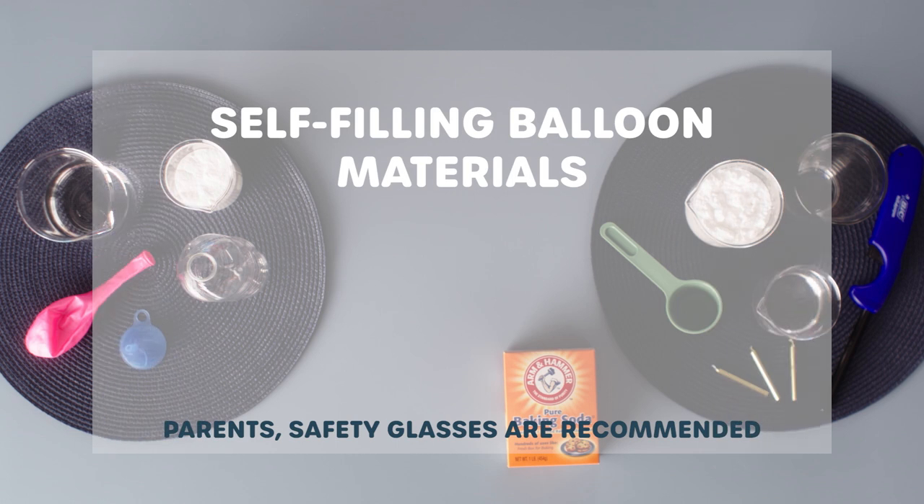We're going to start with the self-filling balloon. For this one, you need a bottle, a balloon, some Arm & Hammer baking soda, and some vinegar.